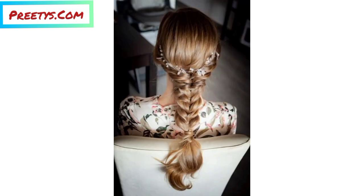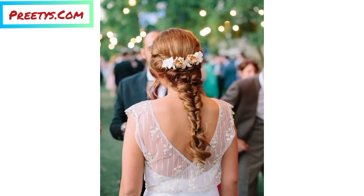Take one of the braids, bring it over the top of your head, and secure it with bobby pins along the other side, just behind your hair.